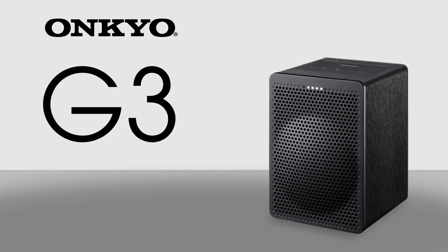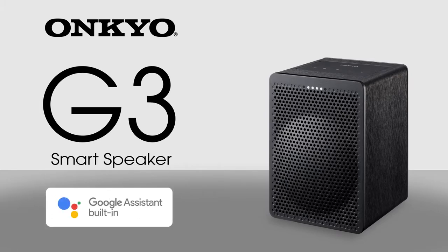OK Google, play my morning playlist. All right, here you go. Introducing the all-new Onkyo G3 smart speaker with a Google Assistant built in — a smart speaker focused on music.